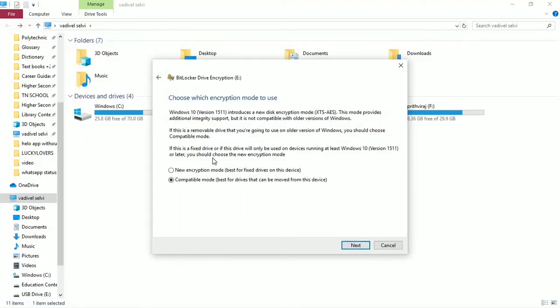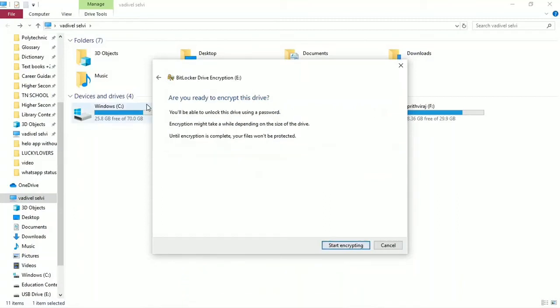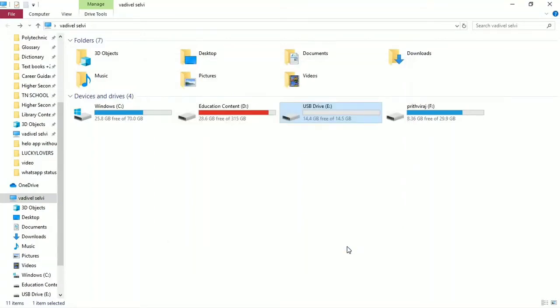Click here. This is a new encryption mode; this is a compatible mode — select next. Start encrypting, so click to begin.